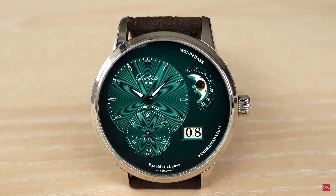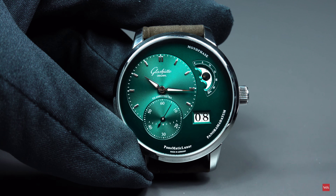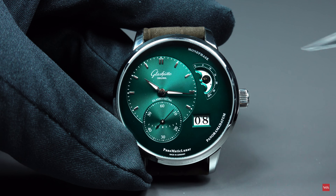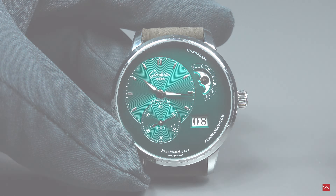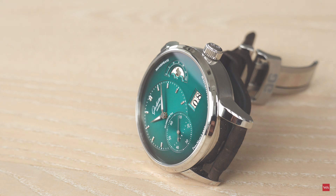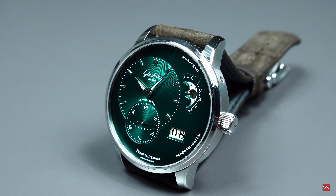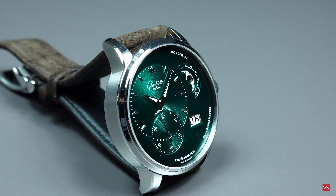The color green is getting more and more popular, so this is the latest addition to the Panomatic collection, which is of course not new. At Glashütte Original you know this type of display, and there are versions existing in various colors such as blue and silver, but now it is a green dial — a varnished green dial with a black degradé effect.